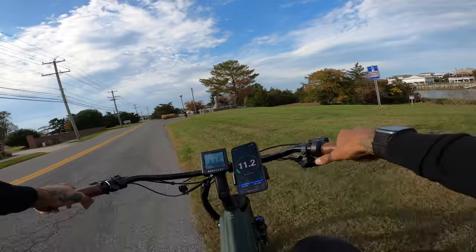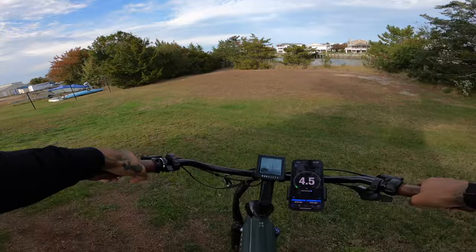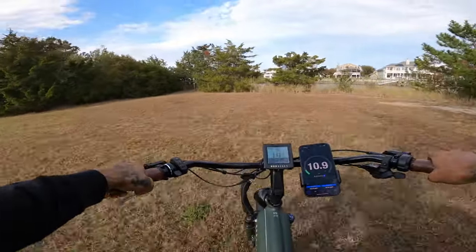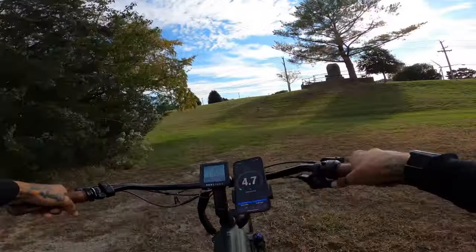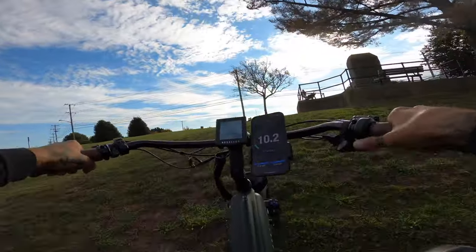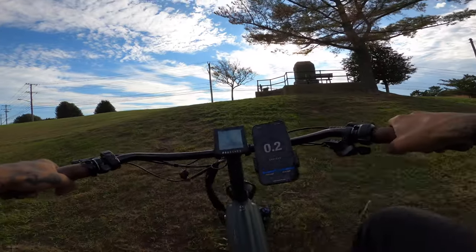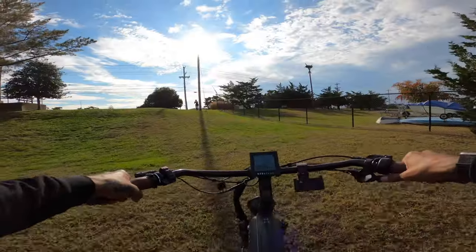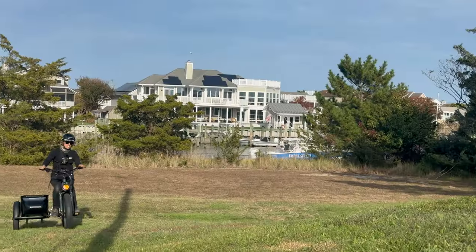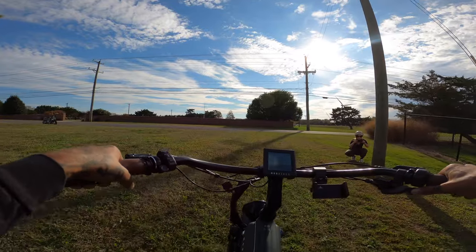We're going to get some speed and we're probably not going to make it, but it's okay because we can go backwards without getting hurt. Zero steepness right here — come on, 69 Newton meters of torque, let's go!